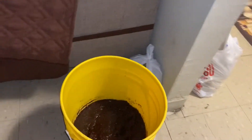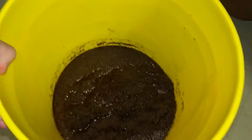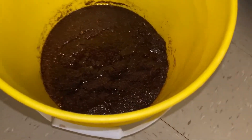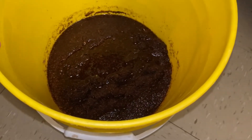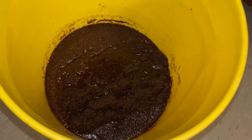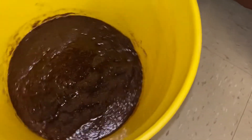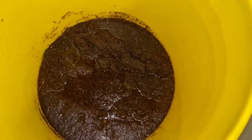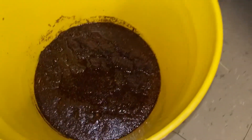I have the new substrate here. It's been sitting in a five-gallon bucket since last night soaking in water. It came in a brick form, as everybody knows, and I just let it melt into the water. So that's ready to go.